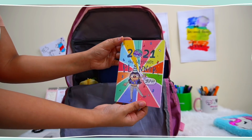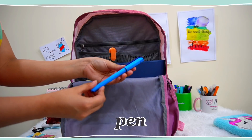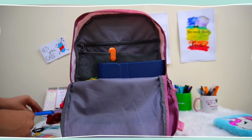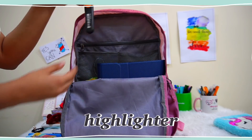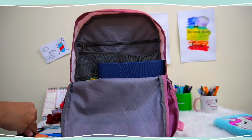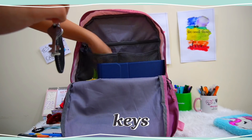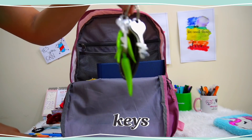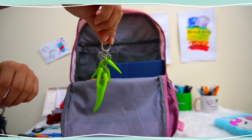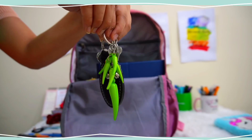Next is a pen, which is very important because I am a student. Then I also have a highlighter always kept in my bag because I am a fan of highlighters — I've also talked about this one in my stationery haul, so you should definitely check it. Next I have these keys — the black ones are my room keys and the green ones are my almirah keys, so these are also really important things to carry.